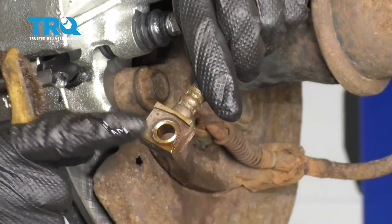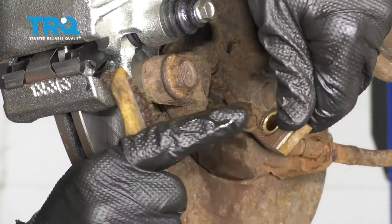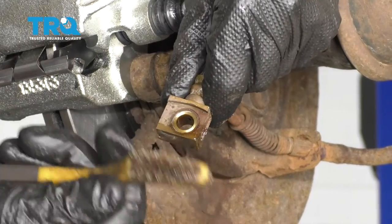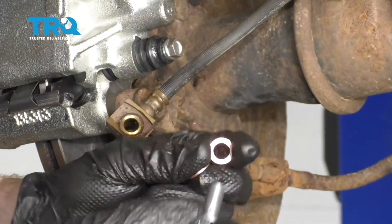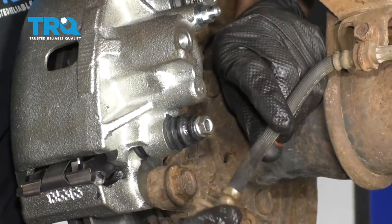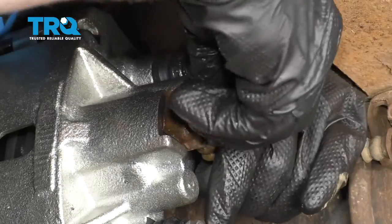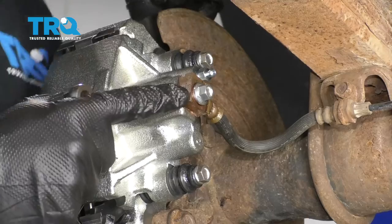The next thing we need to look at is our flex hose. Make sure you don't have either of your gaskets on there on either side, and make sure the area where the gasket's going to ride is nice and clear and free of any debris. This one looks good — if it wasn't, you can clean it with some sandpaper or a brush. Now take your brand new banjo bolt, take one of your little copper crush washers, and slide it into the flex hose. Put on your other gasket and put it right up into the caliper hole. Bottom this out and torque it to 27 Newton meters.